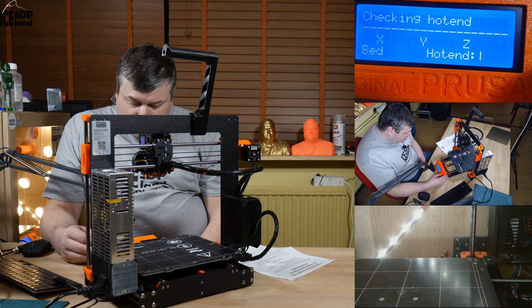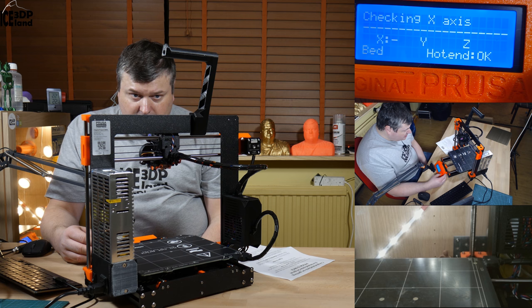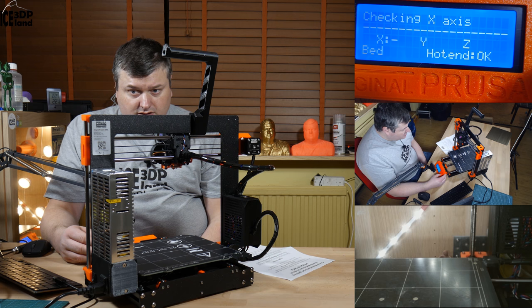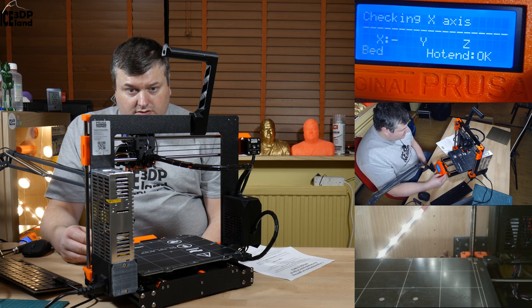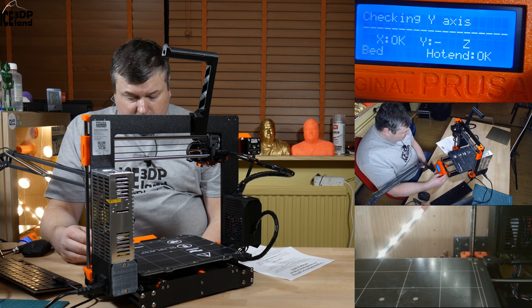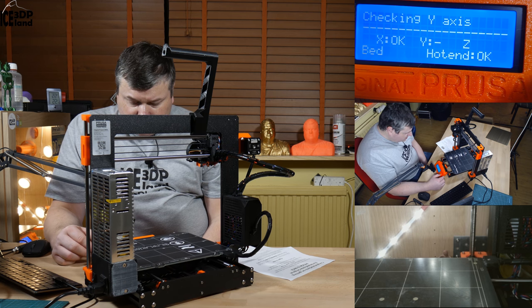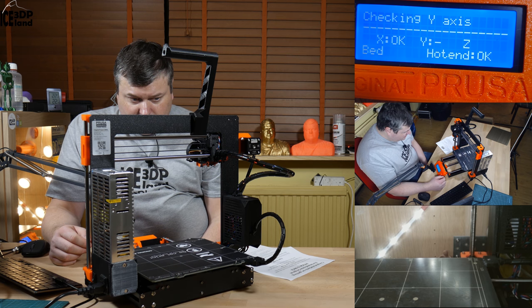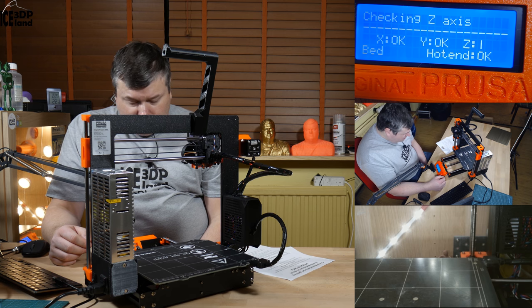Now it's taking the hotend and hotend is okay. Now it takes the X-axis and it moves the X to the end and to the other end. And back again. And stop there. And now it's taking the Y-axis. It moves that and it's really silent - all the movements, very low volume of everything.